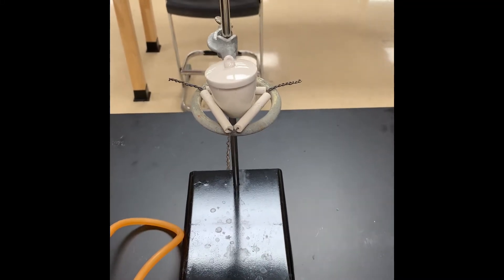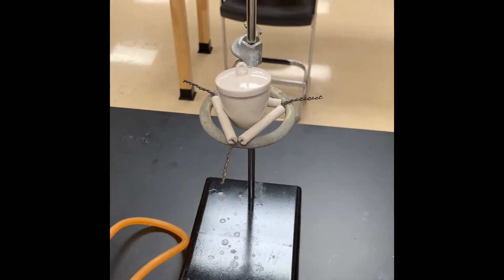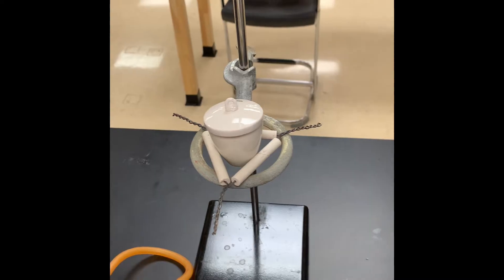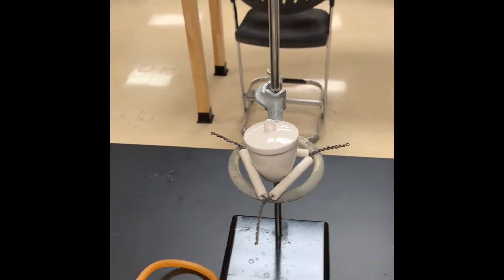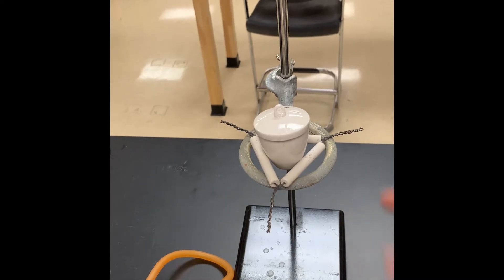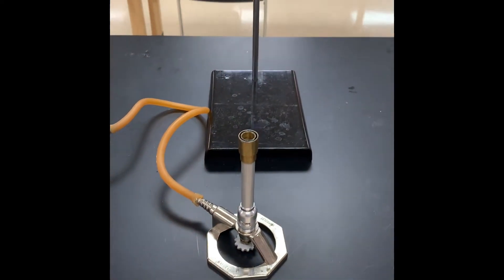I want to show you the setup we have going on here, and then I'm going to tell you what I'm going to do first. So here I have a crucible and lid, and that's what I'm going to do my reaction in today. It is resting in a clay triangle, which is resting on a ring clamp, which is then on the ring stand. I then have a Bunsen burner that I'm going to light here in just a minute using my striker.